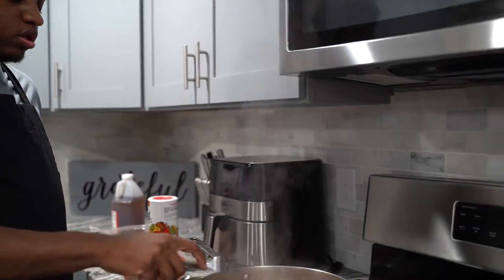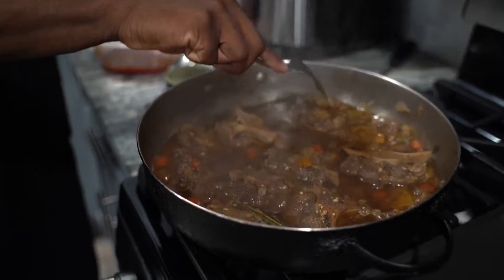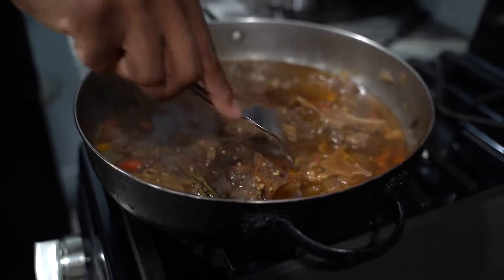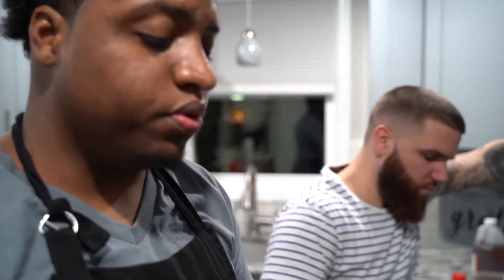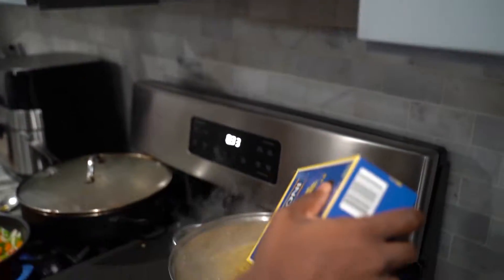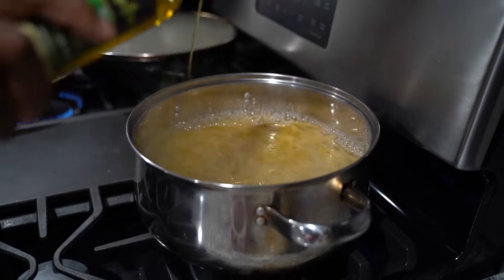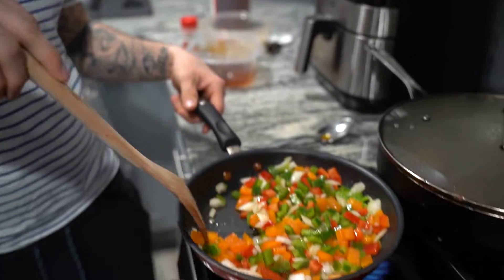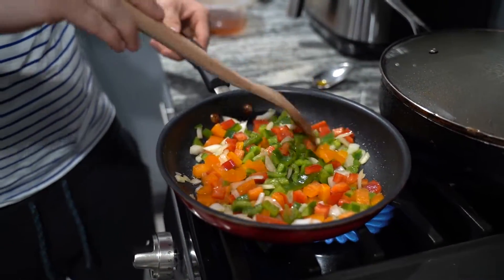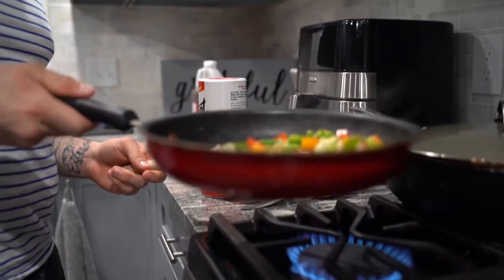We're coming back to these oxtails — this is what they're looking like. We're getting them nice and tender to fall off the bone. Y'all, this juice is so amazing and it smells so good. Now we're about to do the pasta — we're doing penne rigatoni. We're about to put it in this hot water right here. What olive oil does is it keeps the noodles from sticking together. We got my man Eddie Love over here sautéing the peppers. Put a little bit of olive oil in there and then we start to season it.